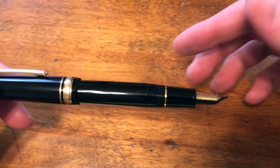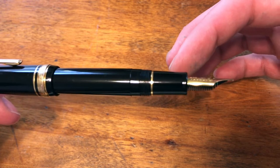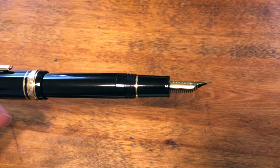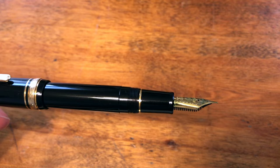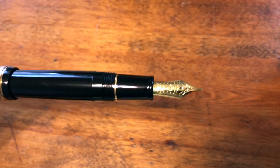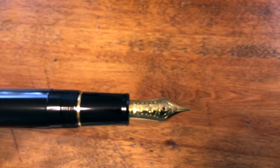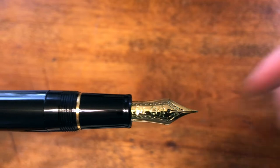The grip is solid black with a nice taper to it and a very well-defined edge. The nib is solid gold and comes with some nice design features on it.